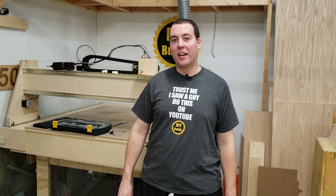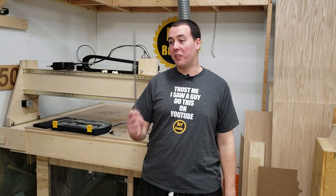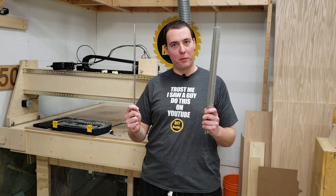Hey guys, today we're going to upgrade the z-axis linear rails on my homemade CNC. We're going to be taking it from limp to pimp.